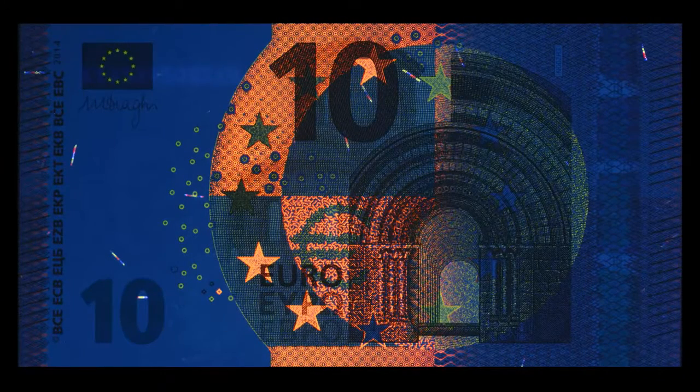Under UV-C light, on the front, the small circles glow yellow. The large stars and several other areas glow orange. The Euro symbol also becomes visible.